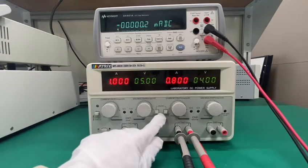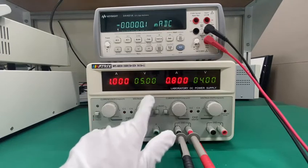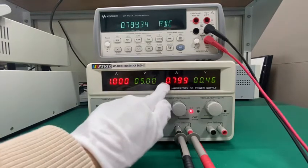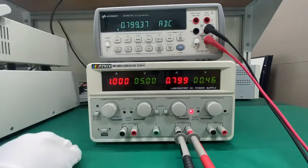These two buttons are to control the output of channel 1 and channel 2. When you press it, it begins to output — 0.799, quite precise.